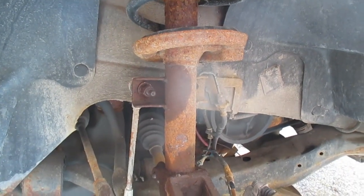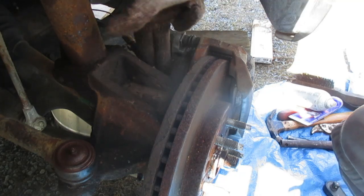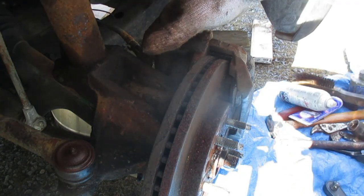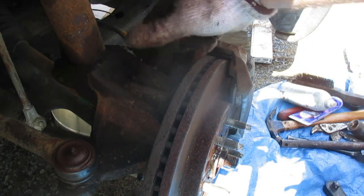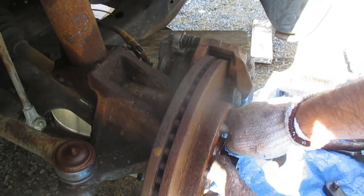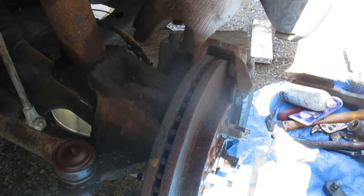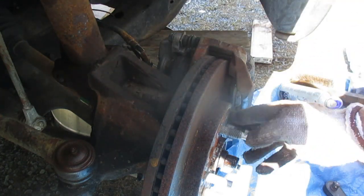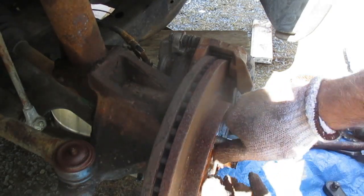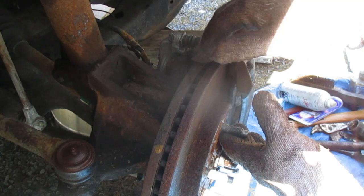Everything I just showed you that we're going to remove, I have already done. The caliper mounting bolts on this vehicle are 18 millimeter. If your rotor is really tight, you might want to use a c-clamp to drive your brake pads back into the caliper — I've covered that in many other videos. In this case it's moving freely, so I know I'm not going to have any issues getting the caliper back over the rotor.